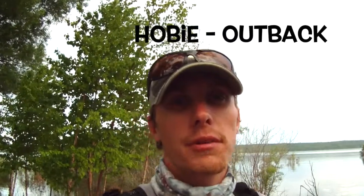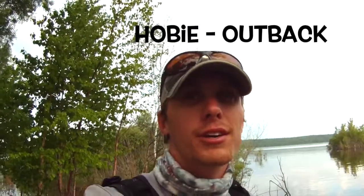Hi, I'm Spencer Jones with What's What on the Water. Today you're in for a special treat. We're checking out the 2015 Hobie Outback Kayaks. I'm here with AJ McHorder up in Sturgeon Bay. Today we're going to go after some smallies here and put them to the real test on some big water.